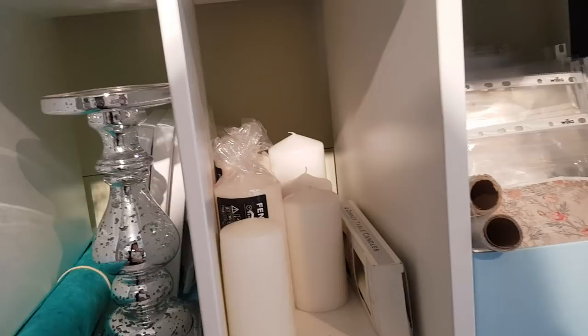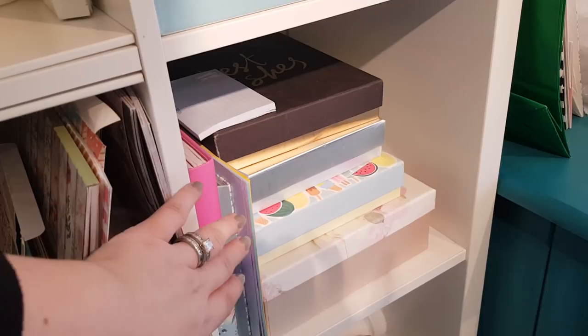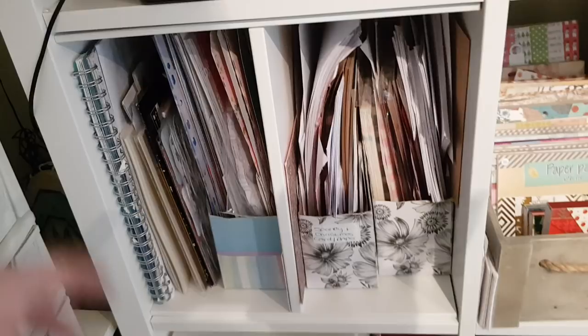Along here we've got some of my favourite flowers — I got those from The Range. We've got all sorts of different tissue. Candles — we'll be doing a DIY with some candles shortly. These are my napkins in here. Obviously I've got loads more napkins because I've got them for sale as well. I've got some stickers there — they're for planners. And then we've got some papers, these are my paper pads. Then I've got the smaller sizes down there. Here is a little bit of a mixed bag as you can see — it does need tidying, but I'll do that at some point.